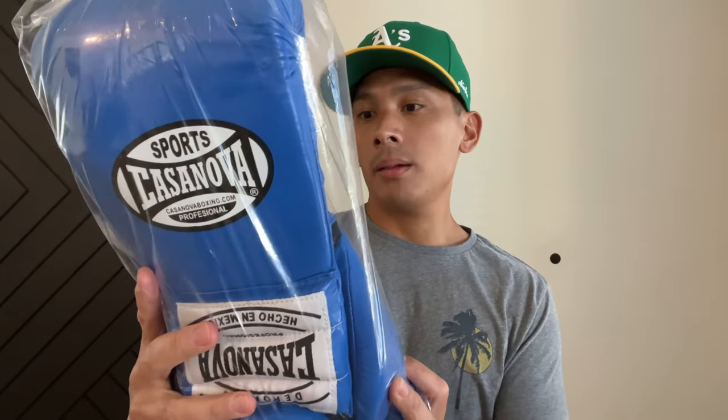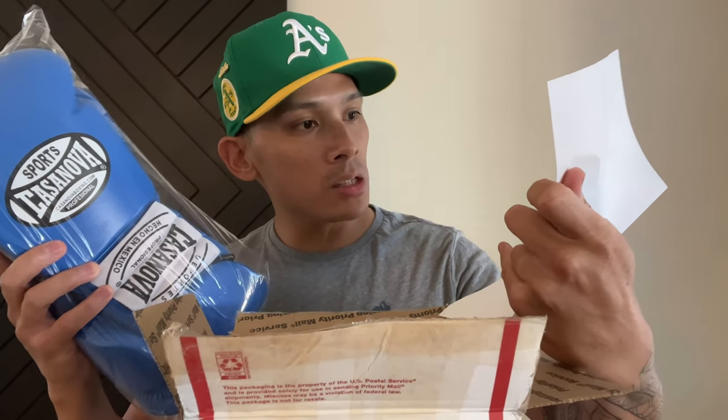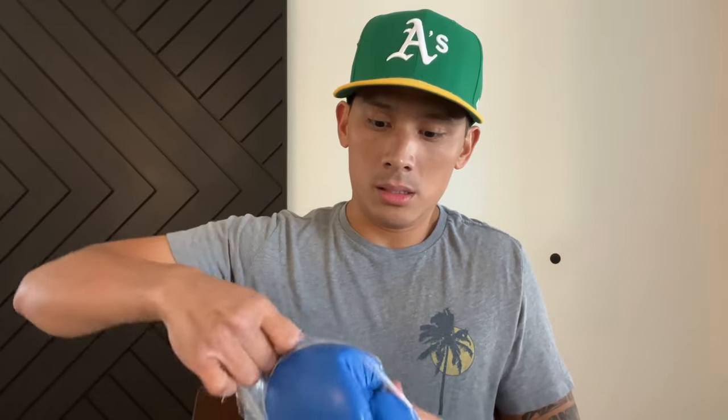Casanova Boxing — they say made in Mexico. They're all wrapped up. And there's a piece of paper in the box — just the invoice. Casanova Boxing, Professional Laser Training Gloves, green, 14 ounce. This was ordered on June 12th, so it's been a little while. Left and right glove. Let me go ahead and rip open the packaging and see how these gloves look.